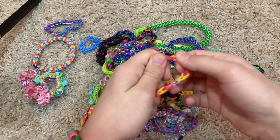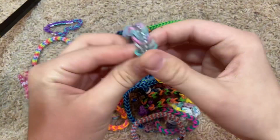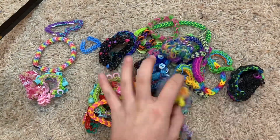Then we have this little fishtail bracelet — pretty cool. I forget what this is called, I think it was called the kawaii bracelet. It took over an hour just for this bracelet, but it looks nice.